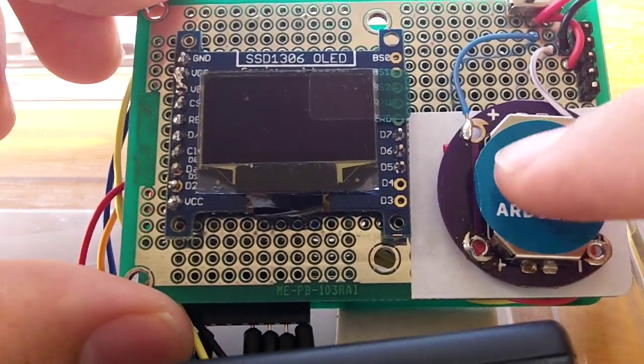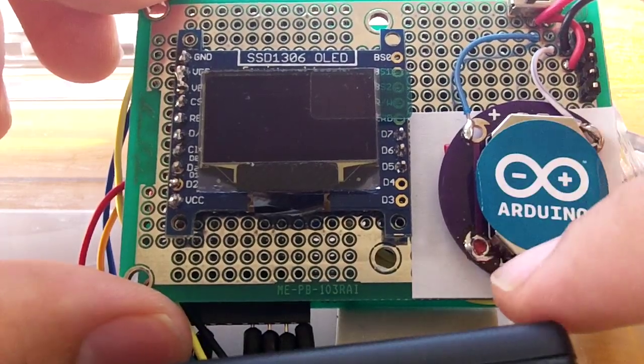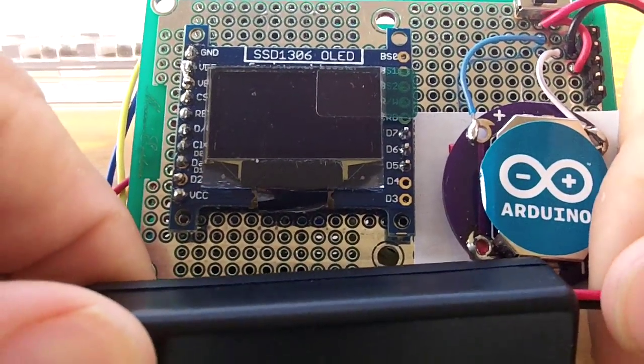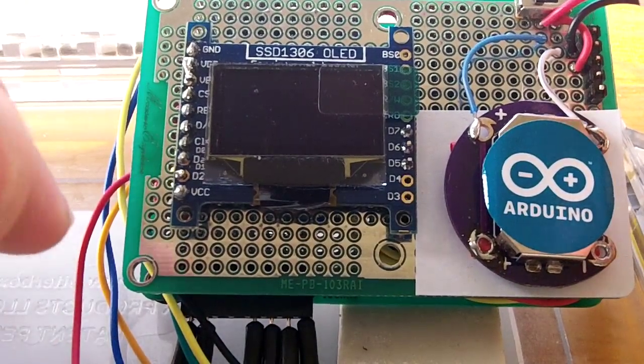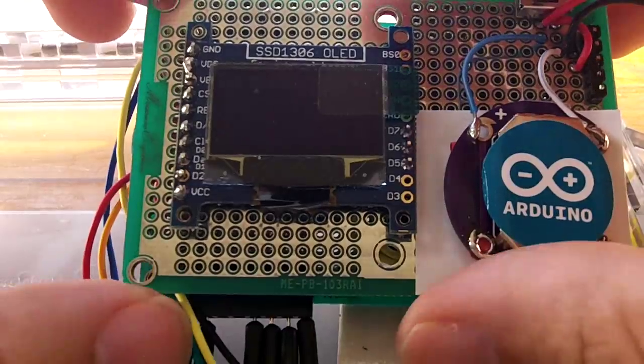Here is the battery that I'm planning to use. Right now I am powering everything with 2 AAA batteries, just to debug it and make the tests that I need.